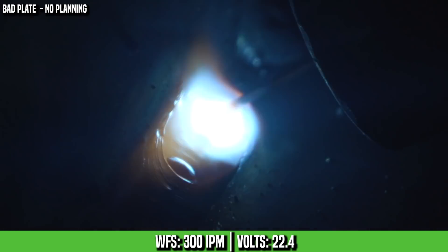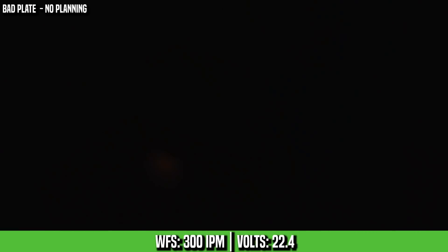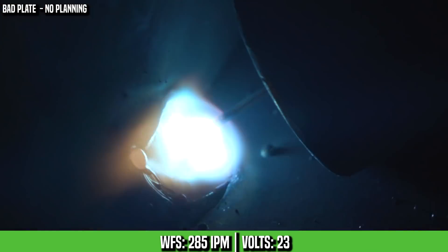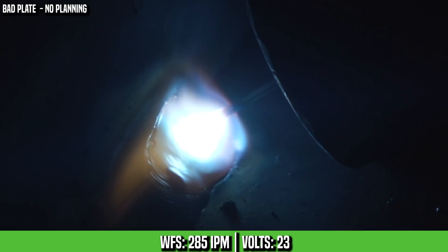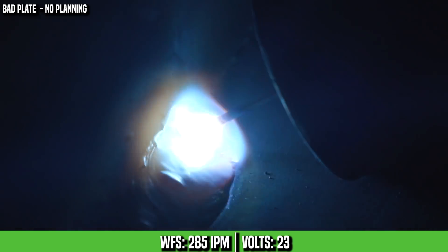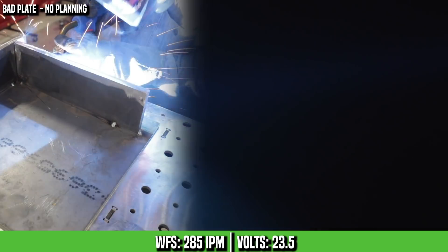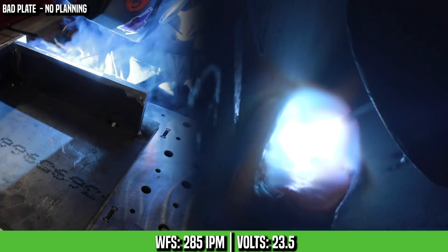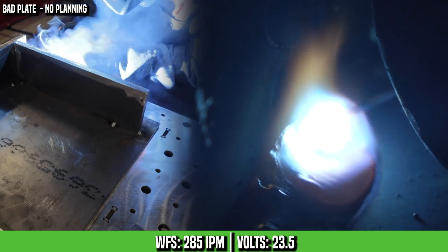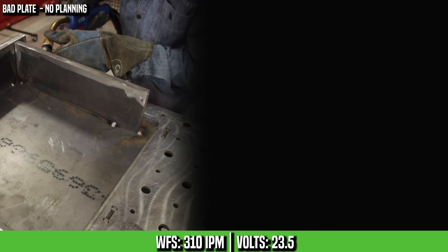I went from 23.5 down to 22.4 on my volts and increased my wire feed speed up to 300. Right there is telling me I need more volts. Now it's going too slow — the reason I know that is because I can't travel fast. I've got to wait until that fills up the plate. So we're going to go ahead and crank up the wire feed speed and that will probably get us close.